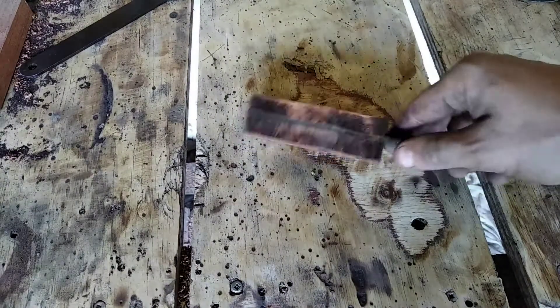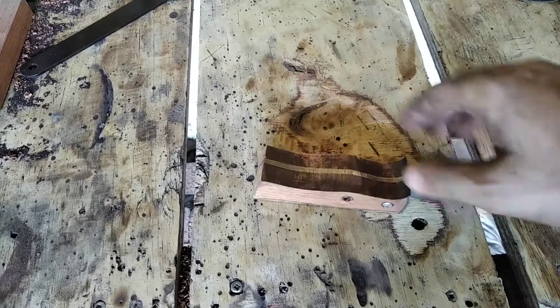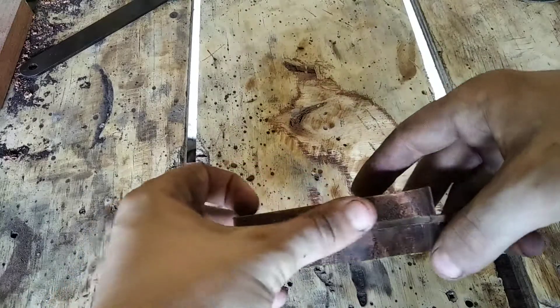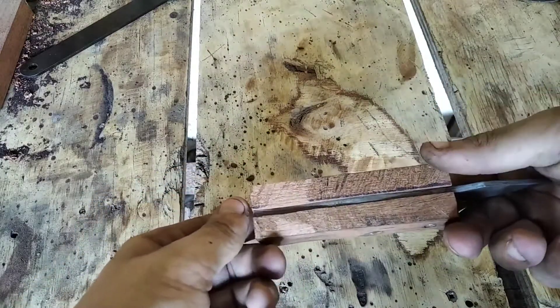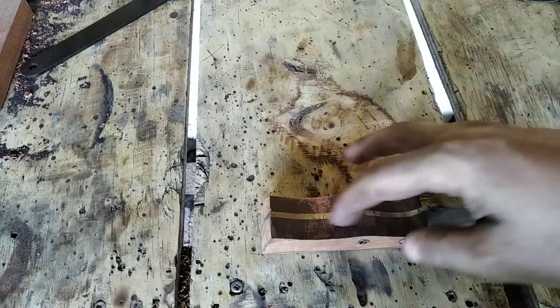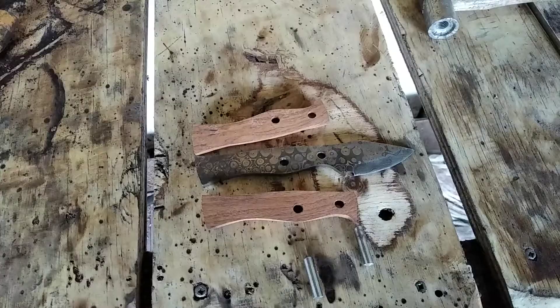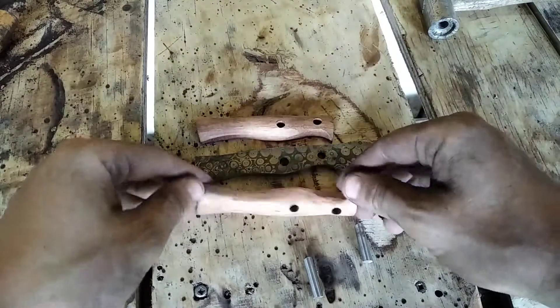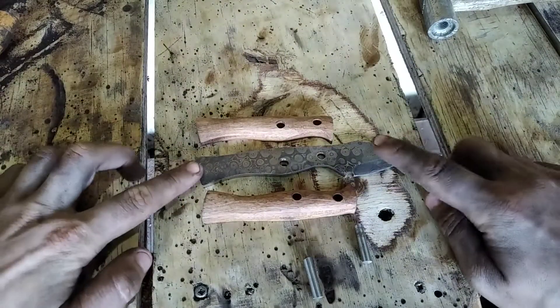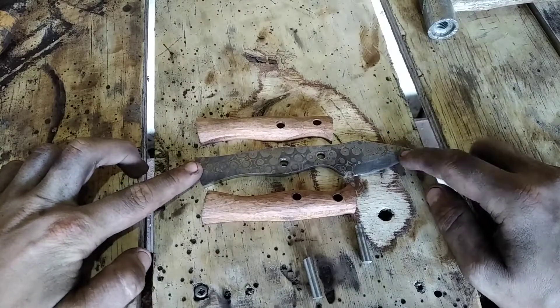I have used a flap disc to round it out — it still needs shaping on this side, but right now I'm just doing this one side. I didn't think you guys wanted to see me grind wood for ten minutes. I have now finished carving the handle scales out of mahogany. I'm going to go with the edge on this and finish it.